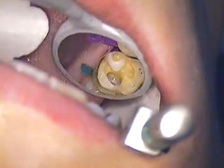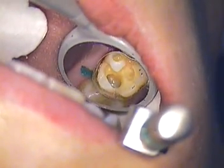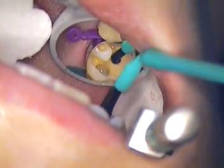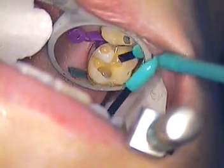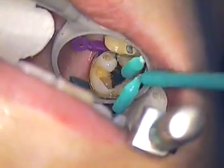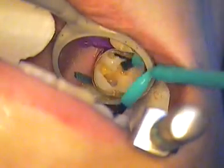That looks great. We're coming in with tubal acid as our chelator — let that stay 15 seconds. It keeps that dentin nice and moist for us to bond to.